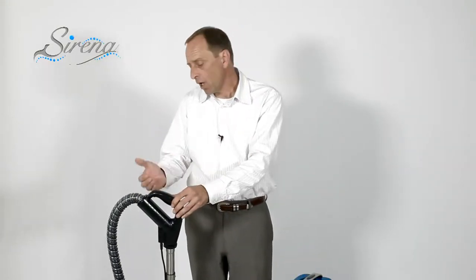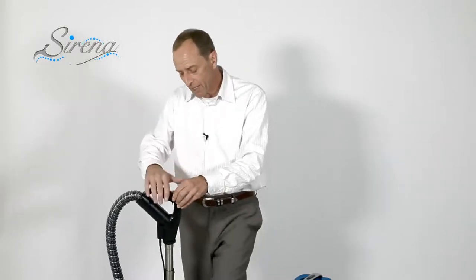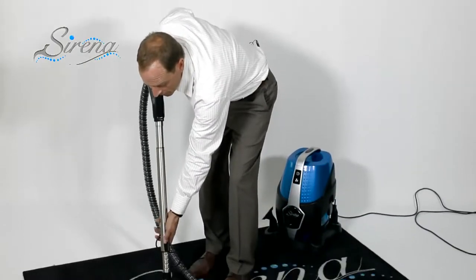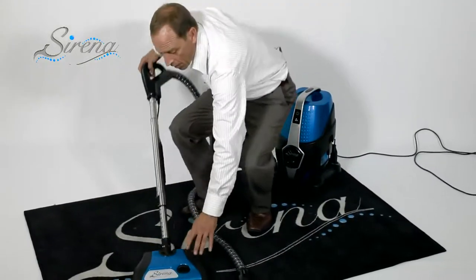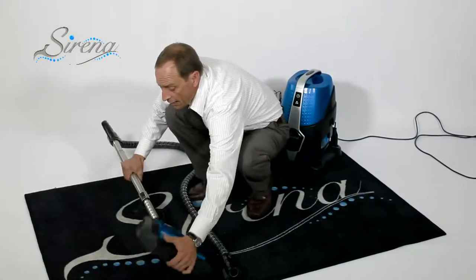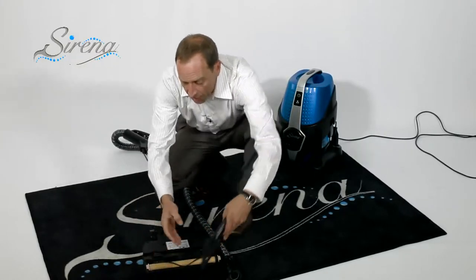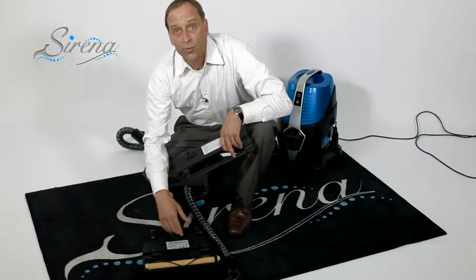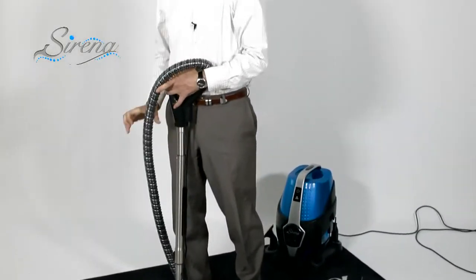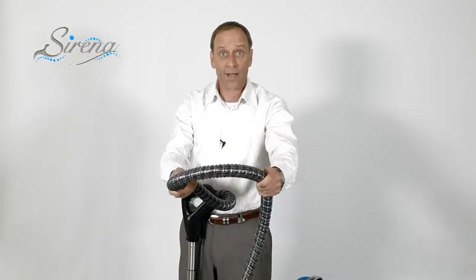This is our premium power nozzle. It has a nice ergonomic handle and a wonderful trigger feature — simply release the trigger and it stops automatically. The handle turns side to side 180 degrees for ease of use. We have our stainless steel wand with a height adjustment so you can set it to your own comfort level. On the power nozzle, there's a height adjuster so it will adjust for any size carpet. You can easily access the motorized brush underneath as well as the spare belt housed right on board. Holding it all together is our premium six-foot hose.